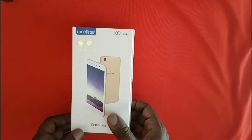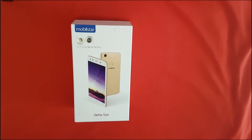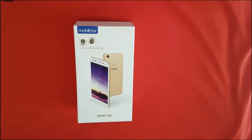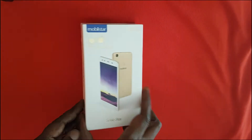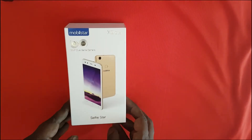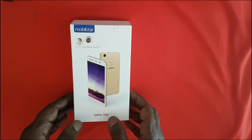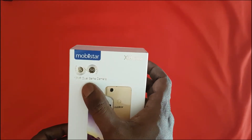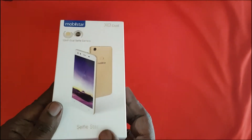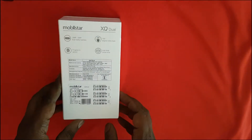Hi everyone, this is Avinash from androidpure.com and today we are looking at a new smartphone brand entering the Indian smartphone market — this is Movistar, which is basically a Vietnamese brand. We have the first device from Movistar, the Movistar XQ Dual, which is targeted towards consumers who are looking for a selfie smartphone. It features a dual selfie camera setup on the front — 13 megapixel plus 8 megapixel — and is also called the Selfie Star.